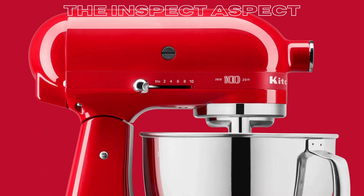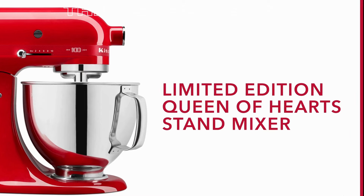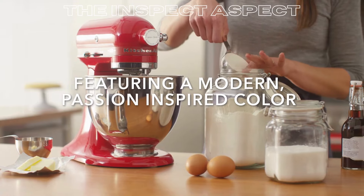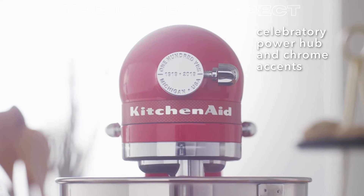Are you looking for a stand mixer that combines style and functionality? Stay tuned as we dive into the pros and cons of the KitchenAid KSM180QHSD 100-Year Limited Edition Queen of Hearts Stand Mixer in Passion Red.